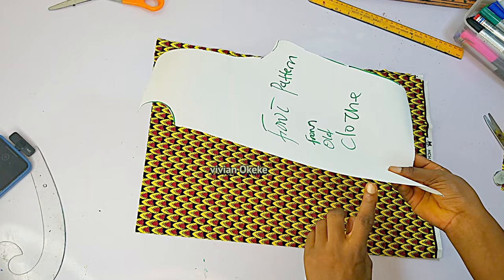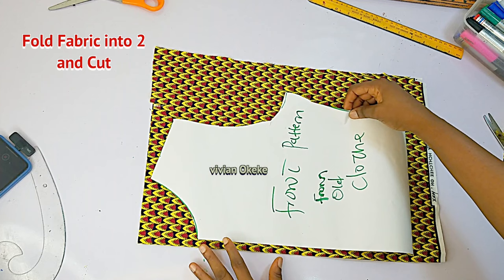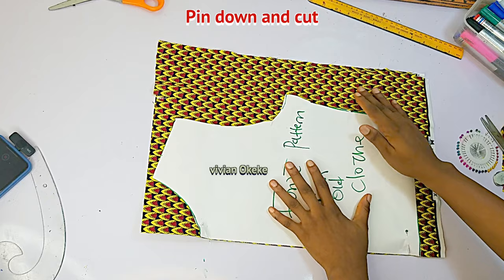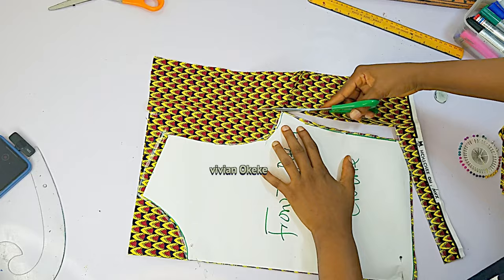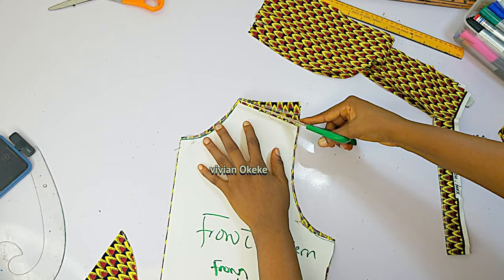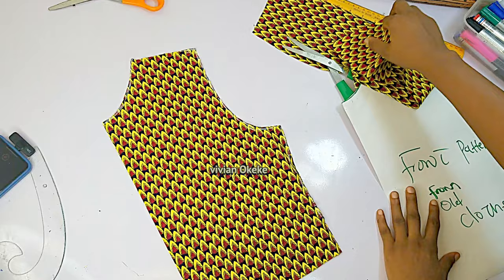For those who created a pattern, I'll show you how to cut it. This is the front pattern from the old clothes and my fabric folded into two with the closed edge here. Place your pattern on the closed edge, making sure you have allowances on the top and base, then pin it down. You can add allowances on the side, shoulder, or neckline when cutting. I've cut it out — this is my front piece from the pattern. Repeat the same for your back pattern and you'll have two pieces.